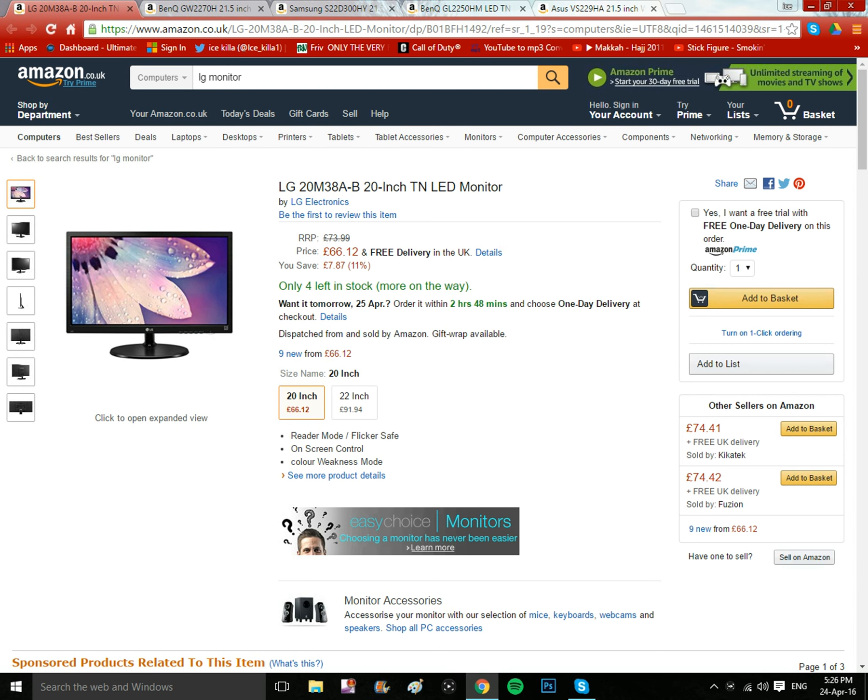I'm doing the top five monitors which are under 100 pounds for gamers on the console, also gamers for the PC. If you do enjoy, please subscribe, like, and share. I'm doing the order from lowest to highest, and all the links can be found in the description box below.